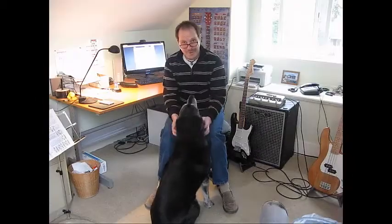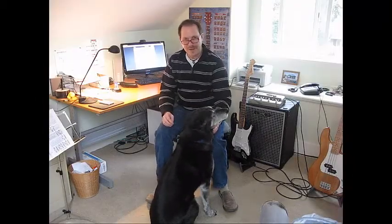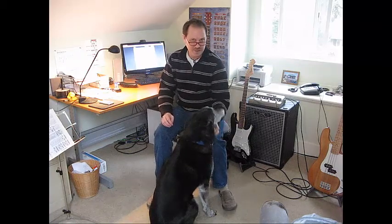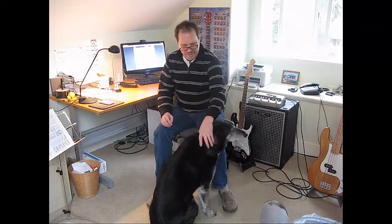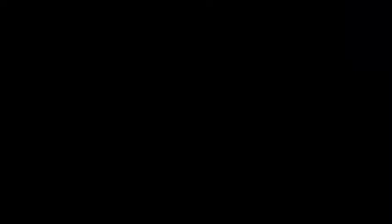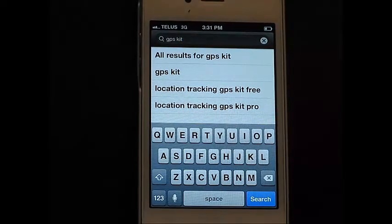Okay, here we are back from our little walk and we've got it all mapped out on the GPS tracker using this free app called GPS Kit. Maggie and I have gone for a nice, probably 2 or 3 kilometer walk. So let's go take a look and see what we got.